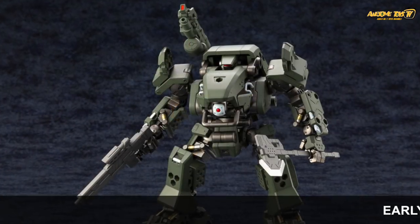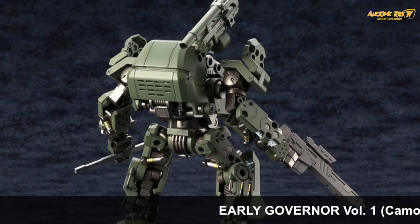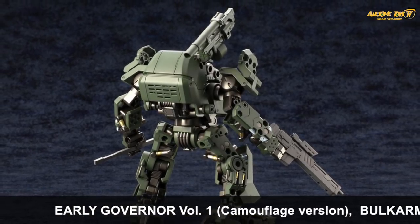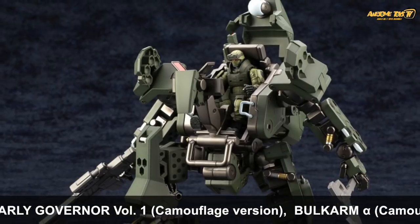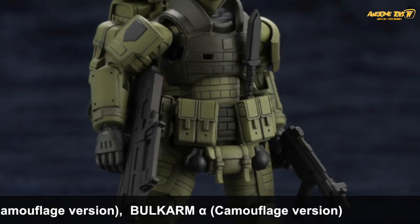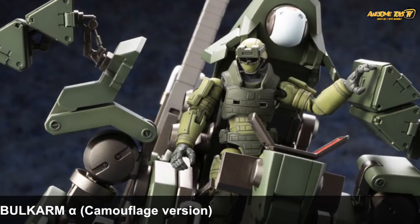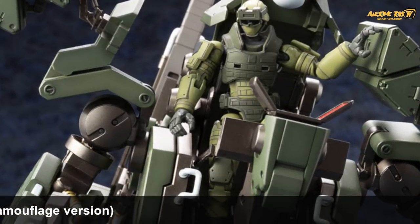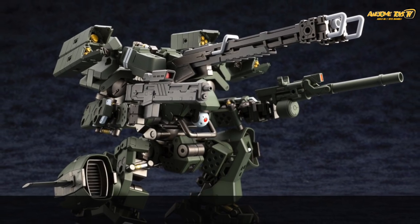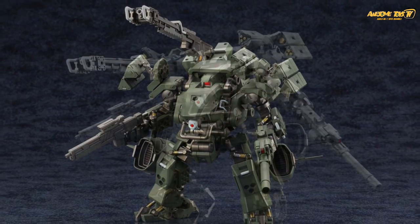If you missed out on the earlier Season 1 Hexagear kits, worry not — Kotobukiya is re-releasing the early governor and also the Bulk Arm Alpha, both in camouflage versions. We have to say this color looks a lot better; it kind of reminds us of a Scopedog in army green. Let us know what you guys think of the new camouflage colors for the Bulk Arm Alpha and the early governor.